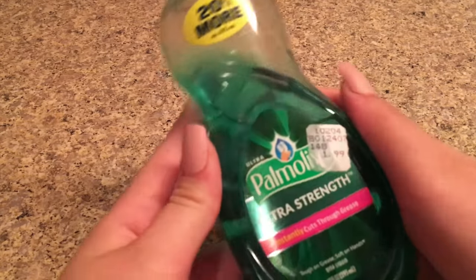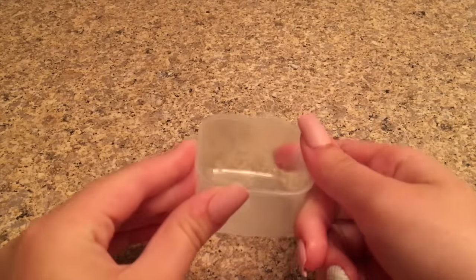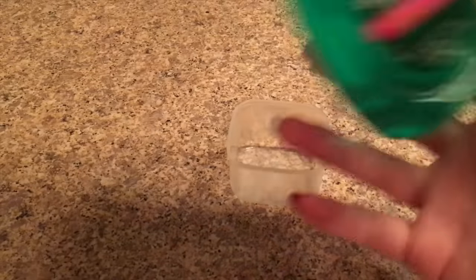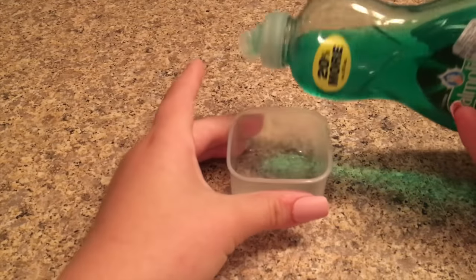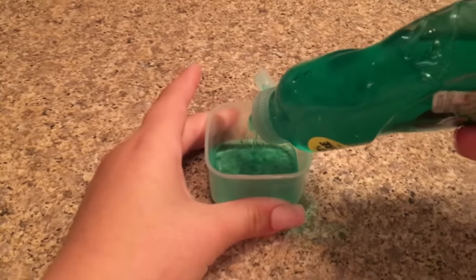The ingredients you need for this slime recipe are dish soap, salt, and a bowl or plate to make your slime in, and last but not least a mixing tool. I'm first going to take out my bowl and add in my dish soap. This recipe will only take you about three minutes to make, so I thought I'd include this one today.